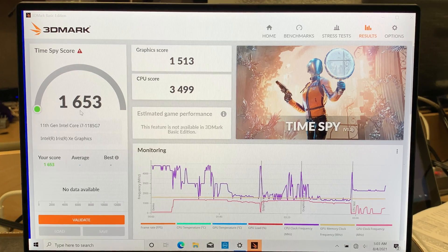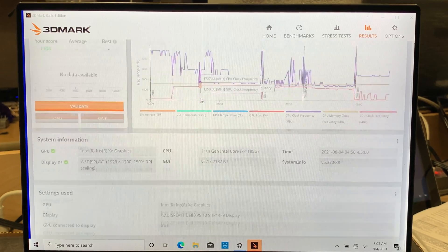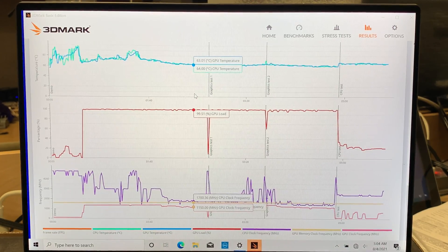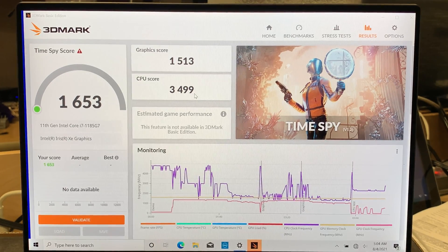The benchmark score is 1653, which is not bad at all. The graphics card scored 1513, which is pretty decent, and the CPU score is 3500 — pretty good. I'm quite happy with the results. This is pretty well equipped all together. So if you want one laptop with multi-purpose use — school, homework, work, designing, portable travel use, and fast performance — I think this is a good laptop and a good investment.